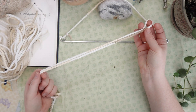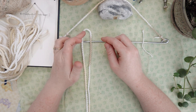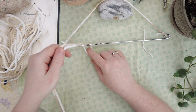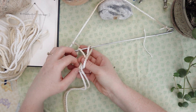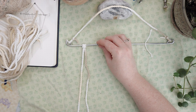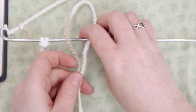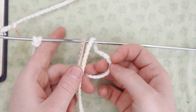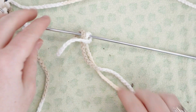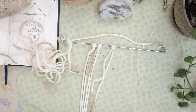I'm taking one of the long pieces, folding it in half, finding the halfway point, and putting the loop over top of the metal piece, flipping it under, and you'll see there's a loop underneath. I put the tails through that loop and pull them through — now you've got a little hanging bit with two strings on it. I'll do that to all six pieces.